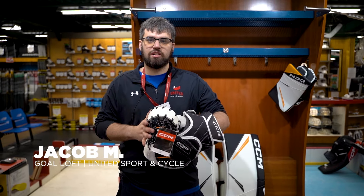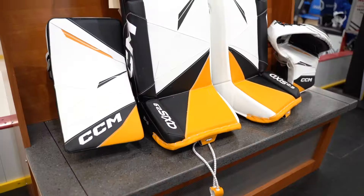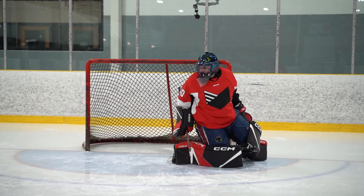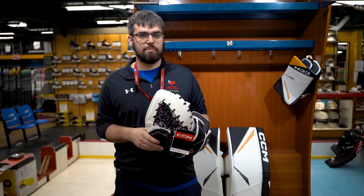Hi, this is Jacob from United Sport & Cycle Goloft, and today we're going to be looking at the whole Axis II line, which includes these beautiful 2.9s. The biggest technological upgrades from the previous version is light core in all the pieces, making it a lighter pad, lighter trapper, lighter blocker, and also giving you hard rebounds off the pads and blocker.